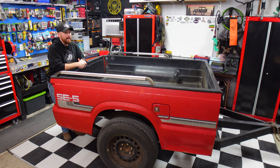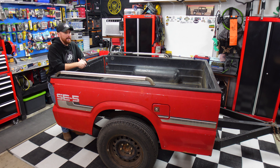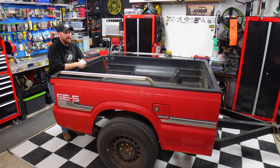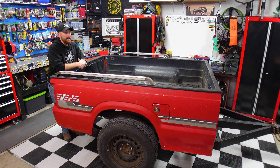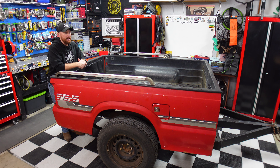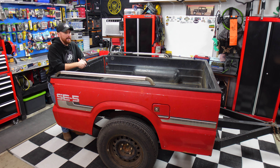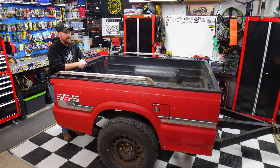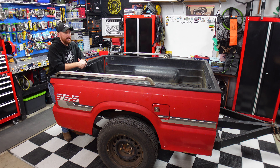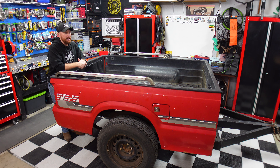Now that you guys got to see what it looked like when I first got it, it's time to mock it up. I've got the Yakima Overhaul HD rack, the rooftop tent, and the awning — I'm going to throw it all on here really quick. I'm not going to film me doing it, but I want you guys to see the potential with the big rooftop tent. The tent will stick off the front a little bit, but I plan on adding some storage up there. Leave your ideas in the comments — I'm going to make a list on the whiteboard.